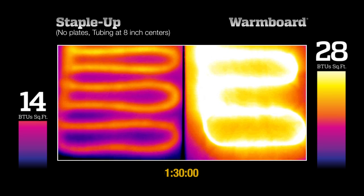After 90 minutes, much of the Staple-Up area is still producing very little heat. And yet WarmBoard is outputting double the BTUs with far more even surface temperatures.